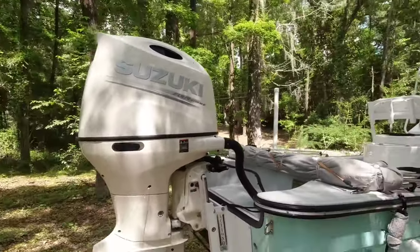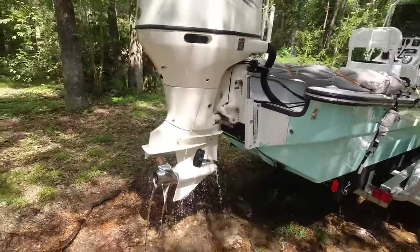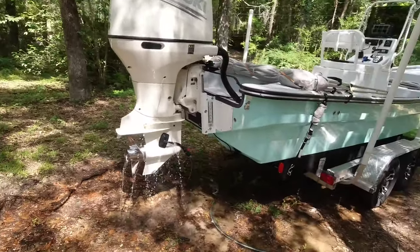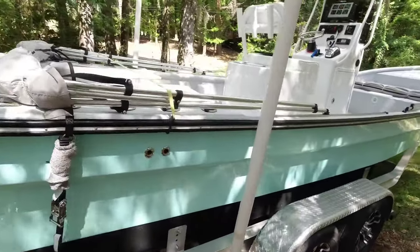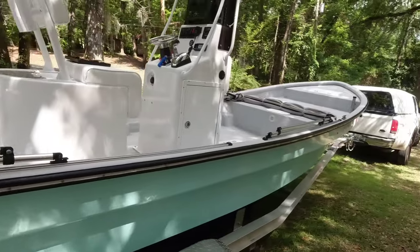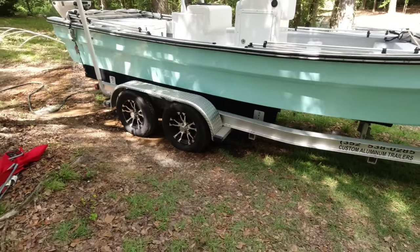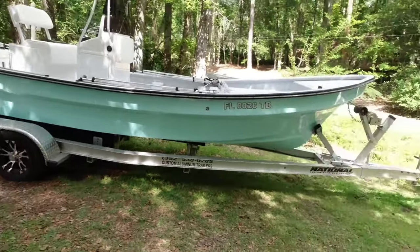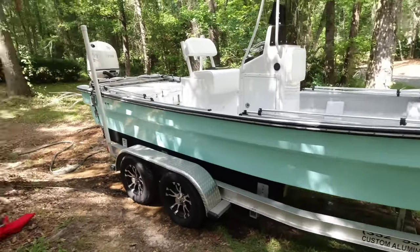Four stroke and the jack plate. The boat could really use a 90 — it's supposed to have a 115 — but he did the 175 and it's way more than enough. That's sitting on a beautiful aluminum trailer.